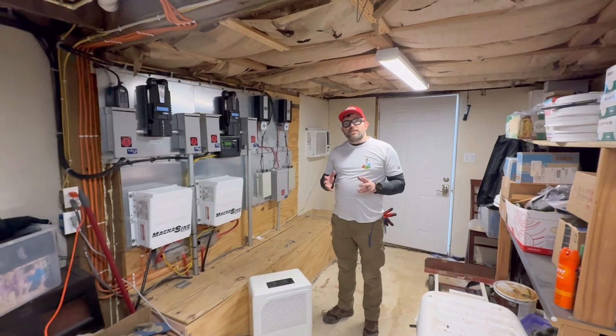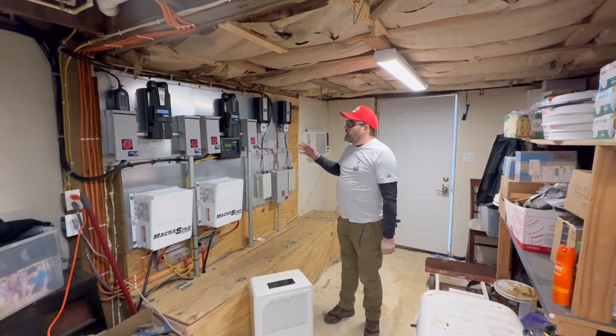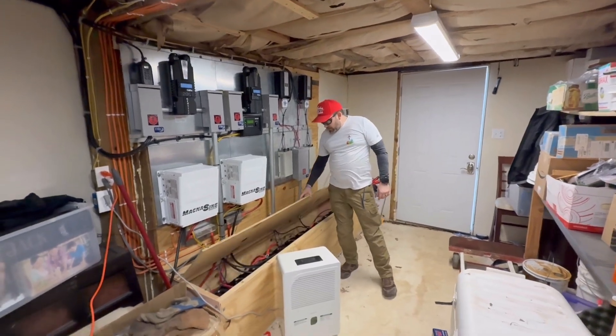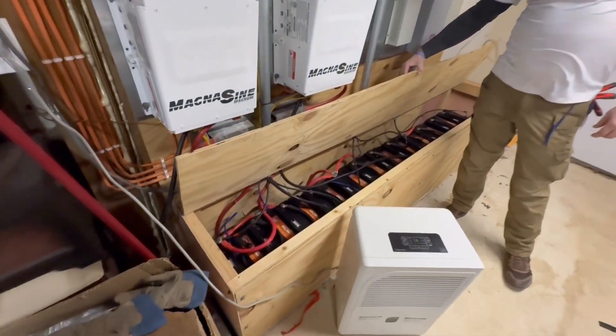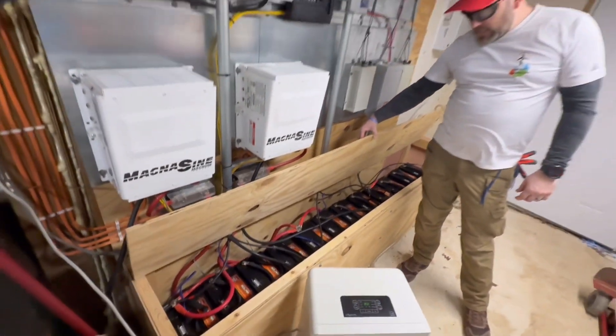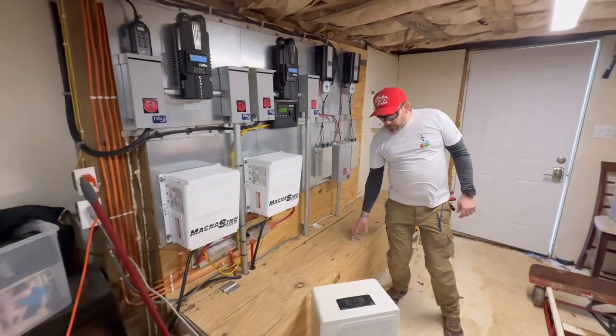Welcome to Off Grid Contracting. In this video today we're going to show you a battery changeout that we've done for a customer that we did this install for — I believe around 10 years ago to date. It is around 10 years ago that we did this install.